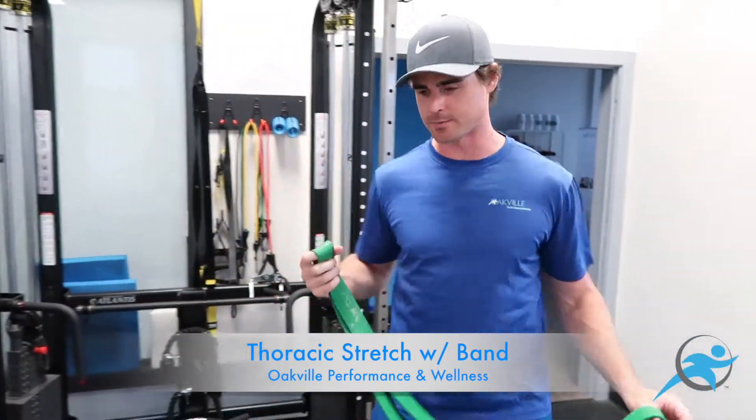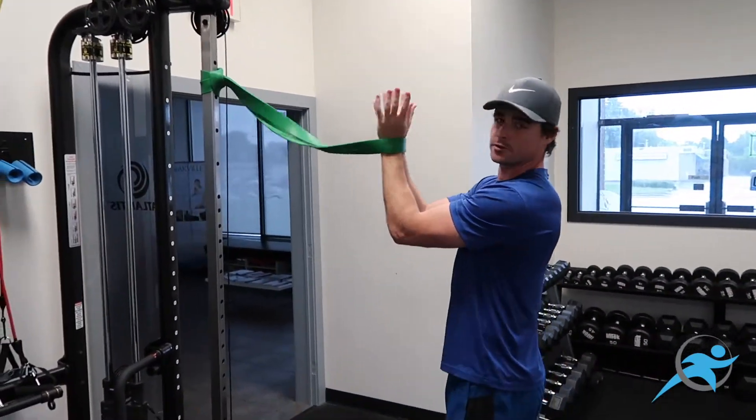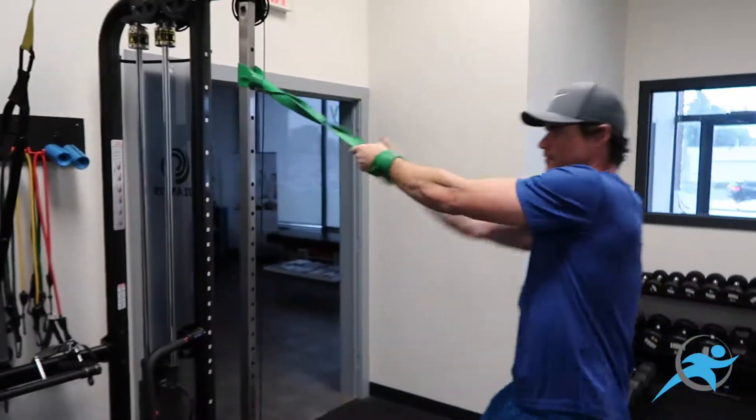So you're going to take your band, your stretch band, and we're going to loop it. Make sure that's above your head. On this one, what you're going to do is take both hands through, loop one more time and then grab again. Then you're going to flip over this way.